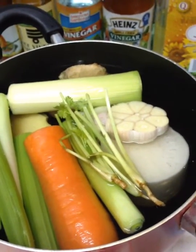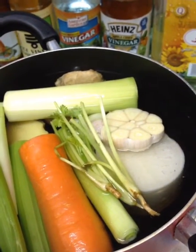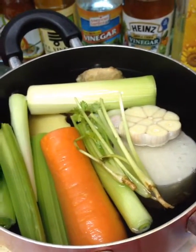If you want to make chicken stock or duck stock, you can add chicken bone or duck bone. If you only need vegetable stock, you will finish in this process only.